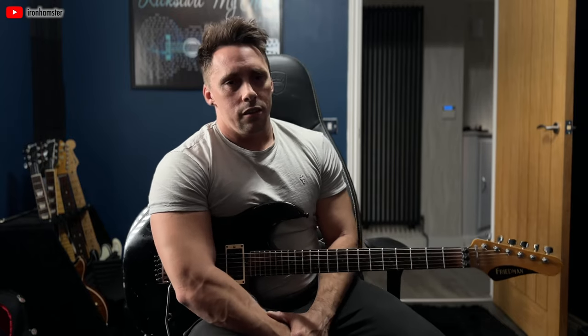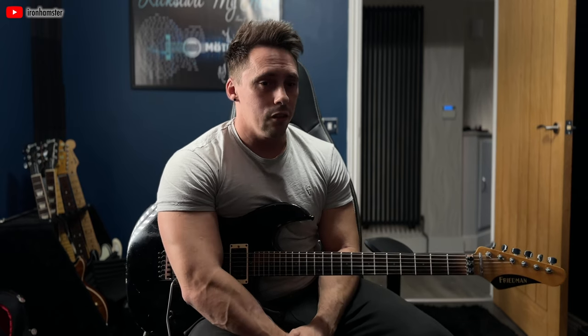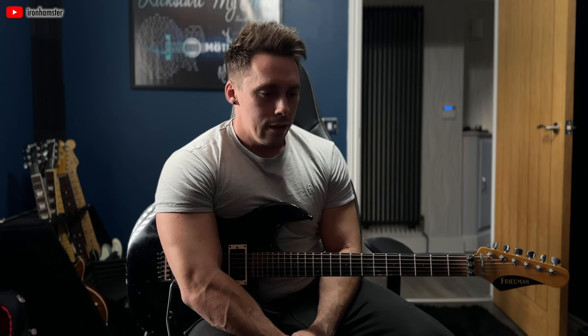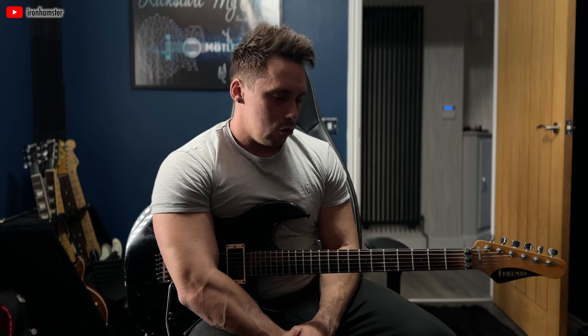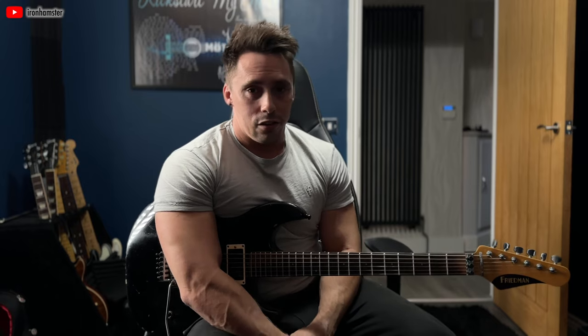Let's apply a bit of first principle thinking to this. The lowest common denominator here is listening to what you're playing. This is not something that you have to have hand dexterity for or particularly good left and right hand coordination. This is just being able to have the finger strength to bend in tune — and that you can build up over time — and the ear for vibrato.